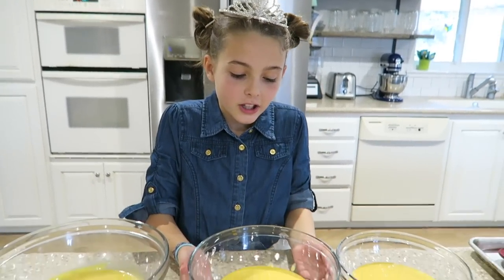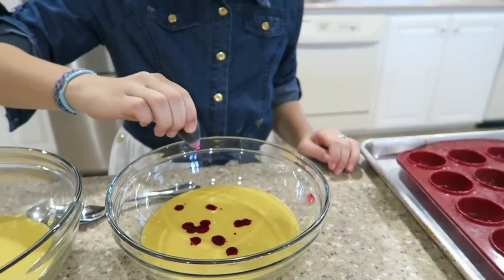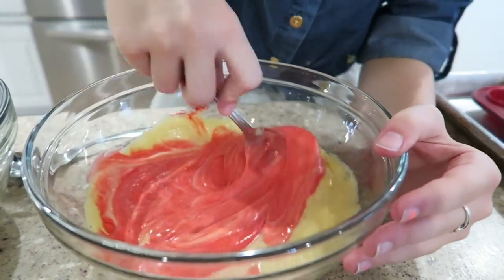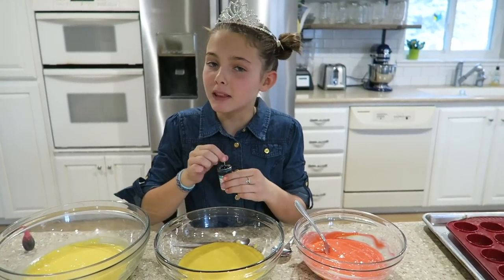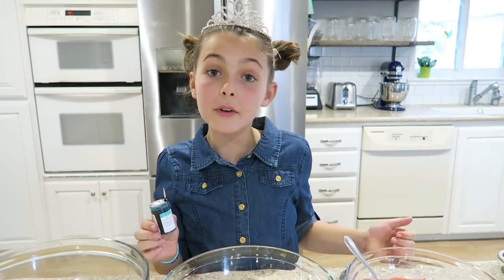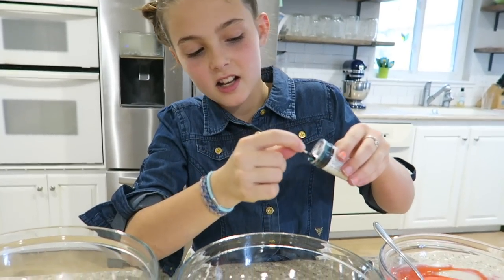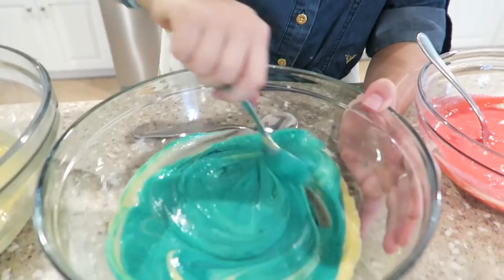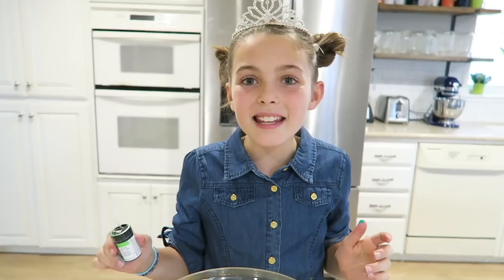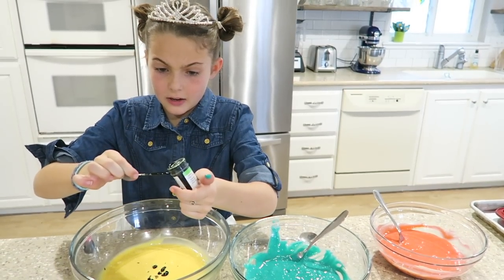I have here three bowls of cake mix. We're going to dye each bowl a different color. We're going to start with pink. Next one is going to be blue — this one is a gel food coloring, the pink one was a liquid. I'm just going to get my toothpick and just get a glob of it in there. Next one is going to be green. It's dripping all over me now.